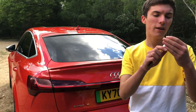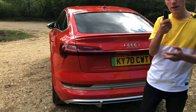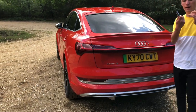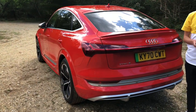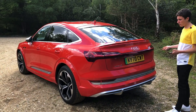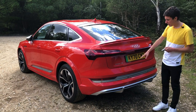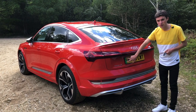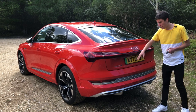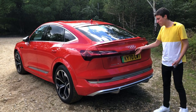The key itself feels very nice and expensive. For a car costing £96,000, you would expect that — however, you'd be surprised how cheap some manufacturers make their keys, so it's nice to see this feels premium. Being a UK spec car, the latest number plate system shows a green flash if it's an electric car like this, making people aware you're driving a zero-emission electric vehicle.